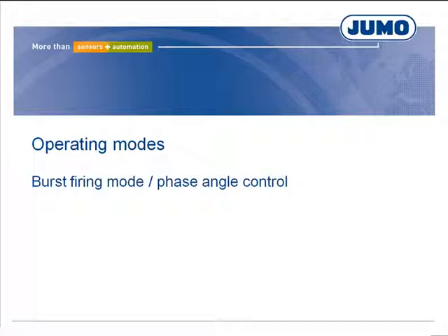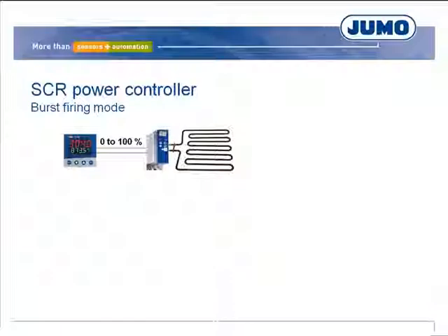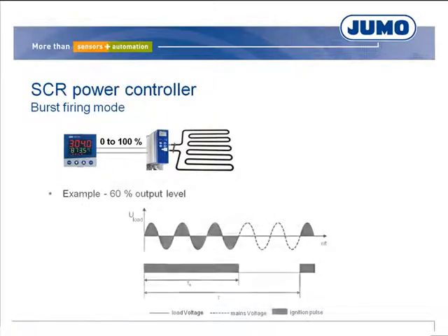The power controllers have two operating modes. The mains voltage is present as sine waves. At a mains frequency of 50 Hz, the time period for one full wave is 20 ms. In burst firing mode, the power controller switches the mains voltage full waves for the percentage of the controller output level to the load.